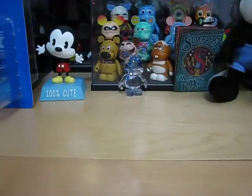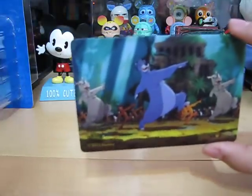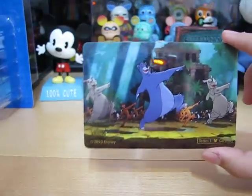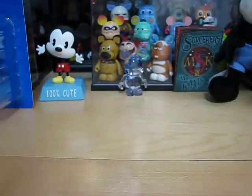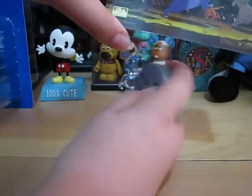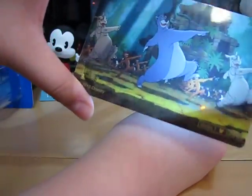Next up is the Disney cell. It's from The Jungle Book. Let me get my light — I will project the light through it because it's transparent. I'll show you what it looks like with the light. It looks really cool, like it's from the movies.